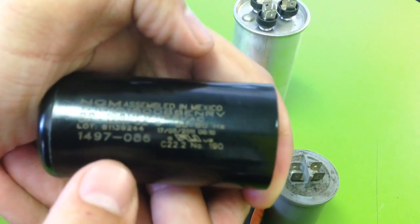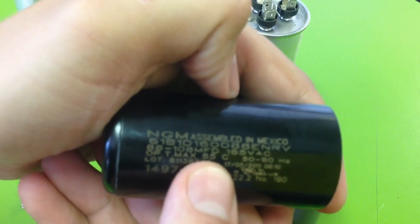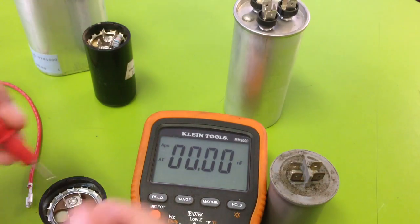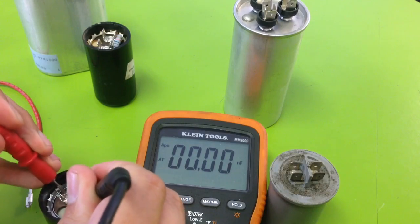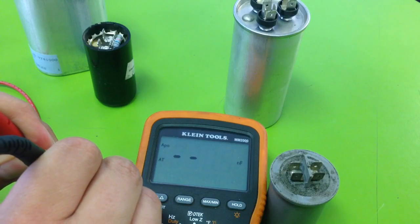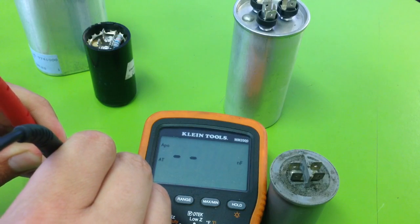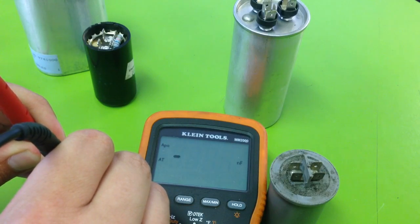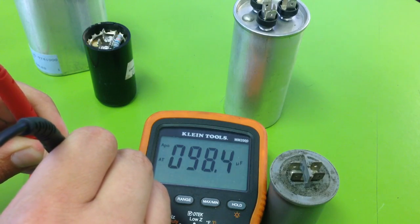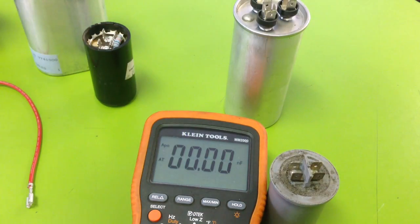This particular capacitor is 88 to 108 MFD, which is the exact same as microfarads. We're looking for the reading to land between 88 and 108 to indicate it's good. 98.4 is definitely between those two numbers, so this capacitor is also good.